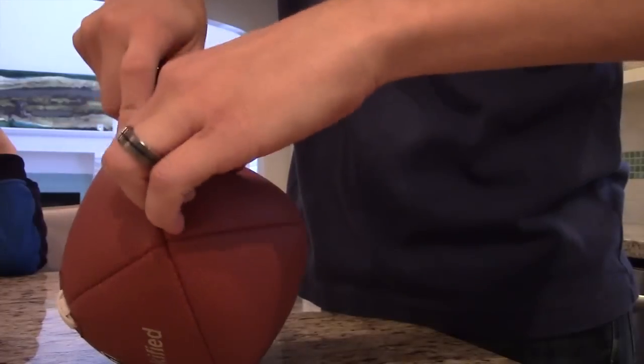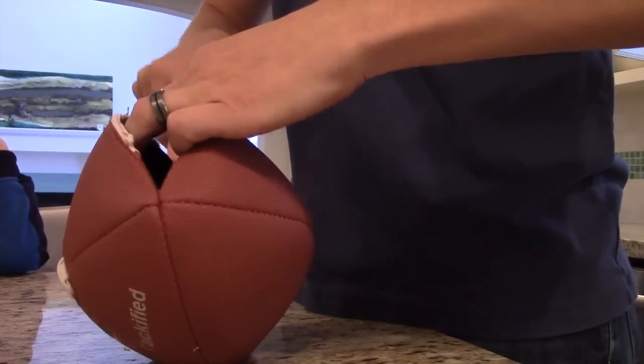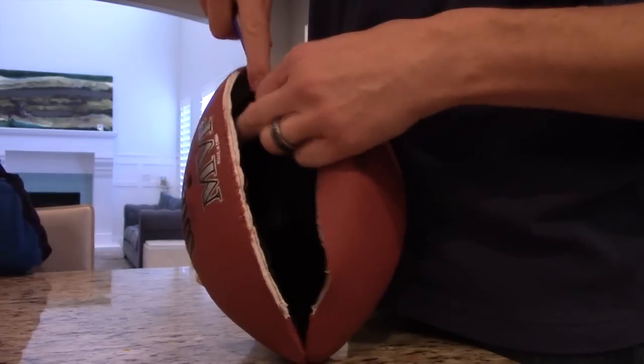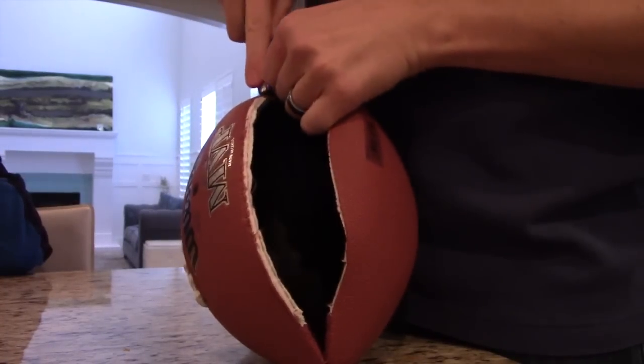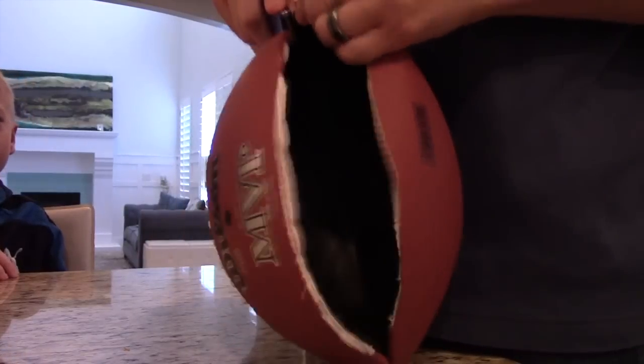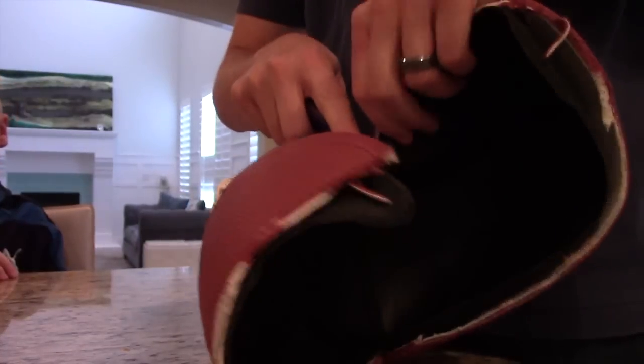We have an inner liner. Interesting — did not expect that. I thought it would be like the basketball. So did I. It looks a lot like a basketball. There's an inner liner, right? Yep.